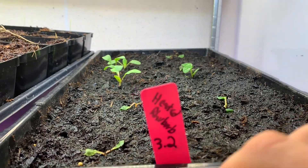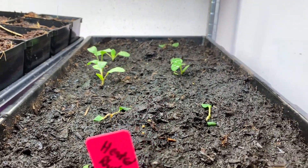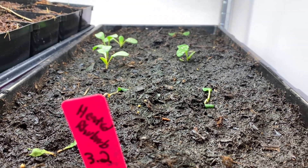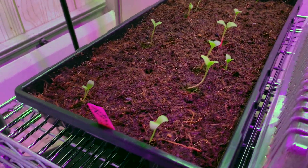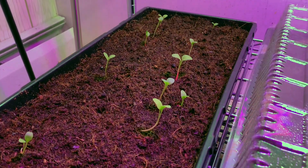I had a little whoopsies where I let my rhubarbs get too dry, so let's see if they bounce back. These are looking great — so it's not the rhubarb, it's me and my ability to water them.